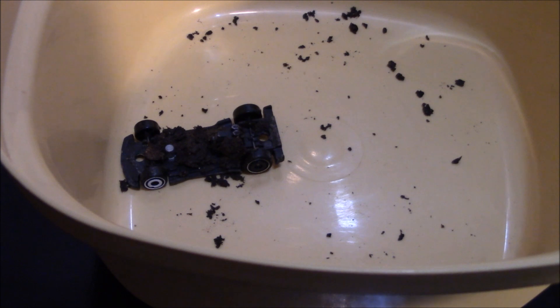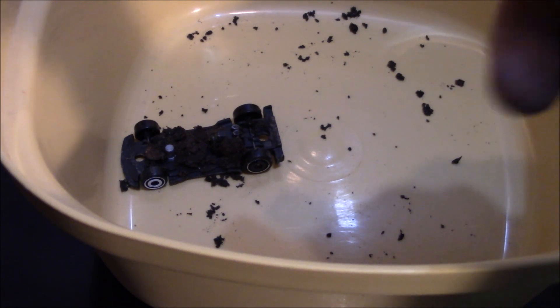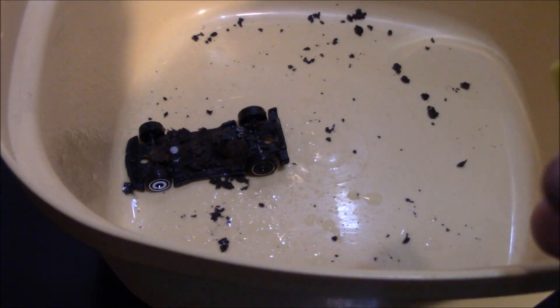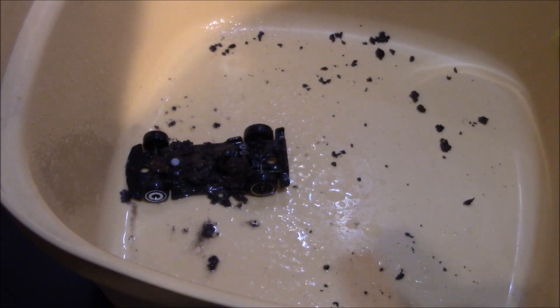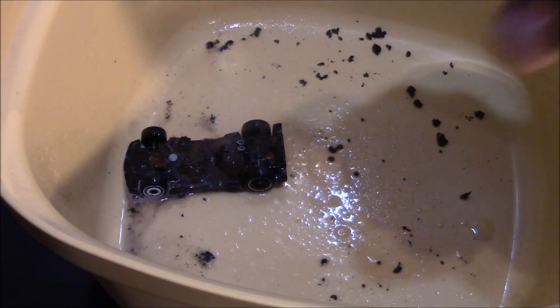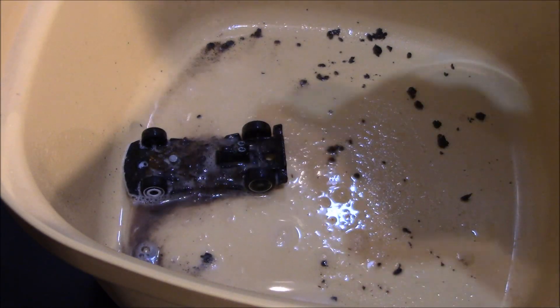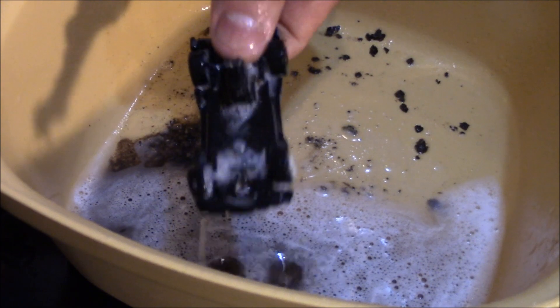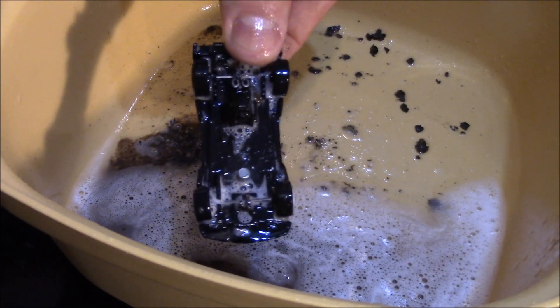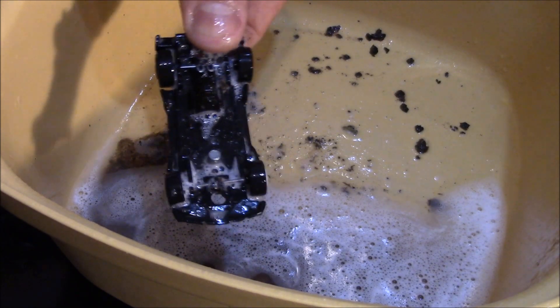I tried scrubbing it off and it didn't really come off, so I'm going to have to use a power wash to wash this other mud off. Yep, coming right off. Looking like brand new. I think once we clean it up, we're going to fire her up and take it for a test ride.